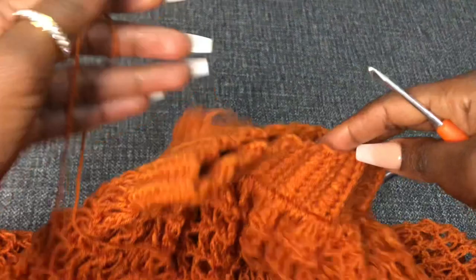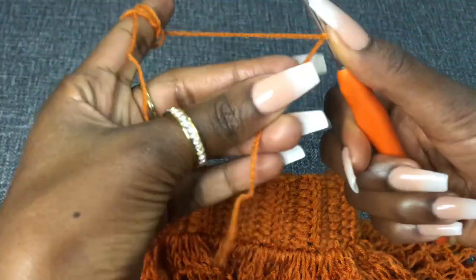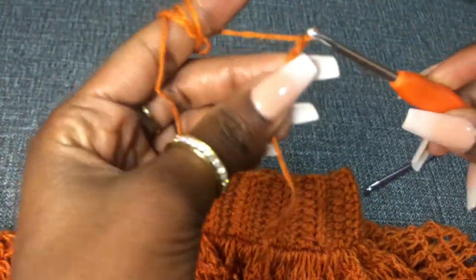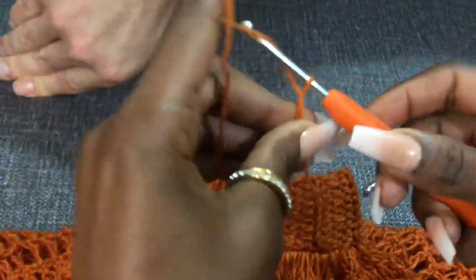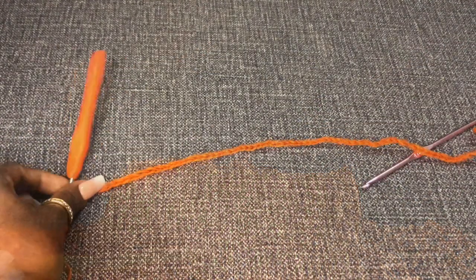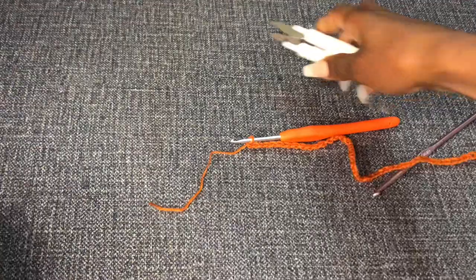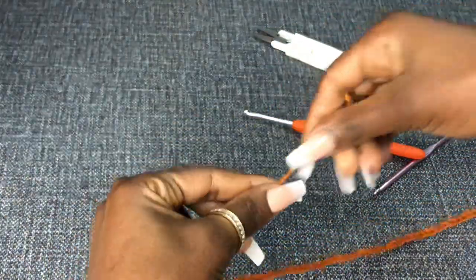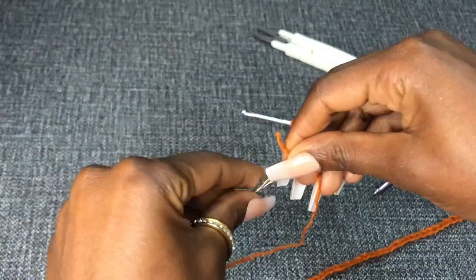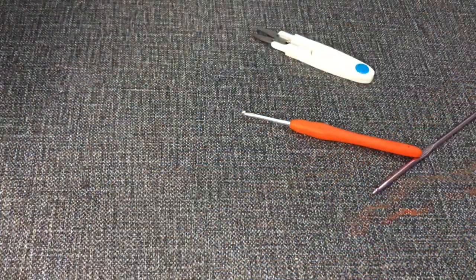Now we are going to add the optional drawstring waistband. I'm going back to the small 3.0 millimeter hook. We are going to make a long chain that will be able to pass through the waistband to help you tighten up at the waist so that it is more fitting. Make a long chain. Once you have your chain, use a yarn needle to thread it through the waistband as a drawstring.